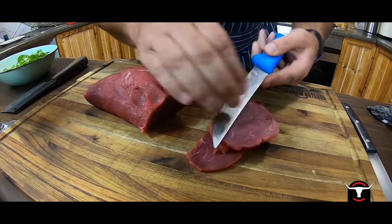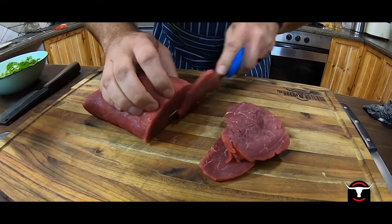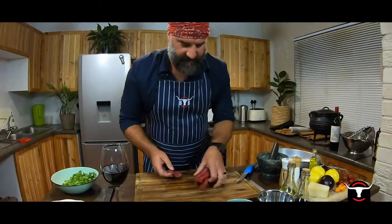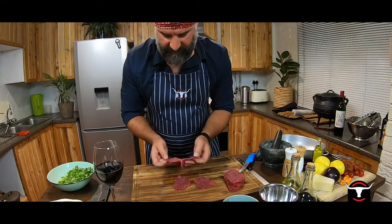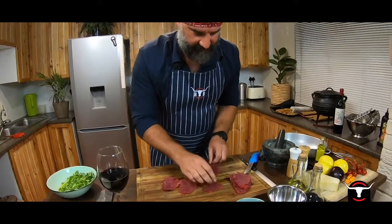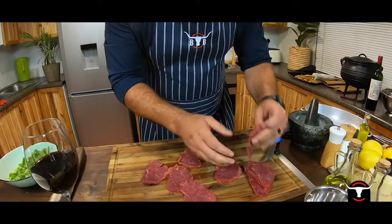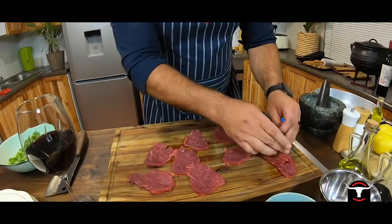This knife is a butcher deboning knife, but I use it for pretty much all meat processing. As you can see, it's already nice and thin. I'm going to spread it out and we're going to flatten it even more.